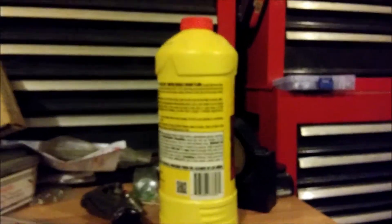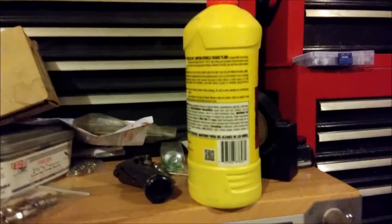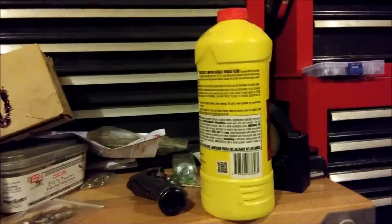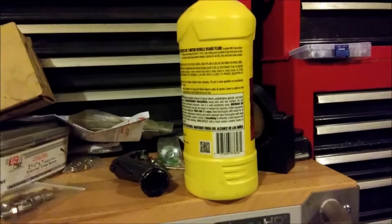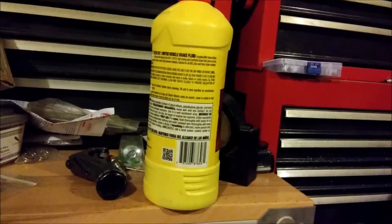Now if it didn't damage the finish, why would they put the warning on there? If I were marketing a product that did not do bad things, I probably wouldn't say that it did, just to start a controversy somewhere. I'll go out and I'll show you the booster on sippy cup so you guys can see that brake fluid does eat paint off.